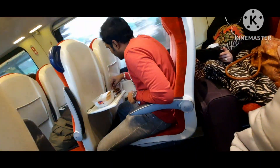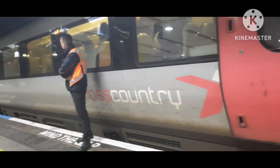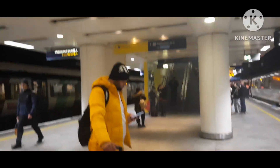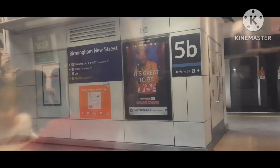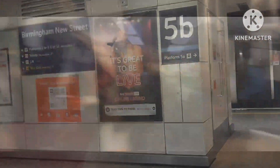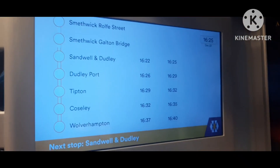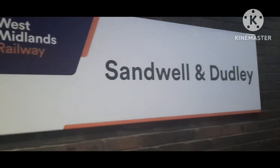We are going to Birmingham. There are two more stations in Birmingham. Last year the visit was going to Birmingham — I am going to go to Birmingham main line. We will have a train at Birmingham New Street. Here is a 3-stop station. The train is on display — it is Sandwell Dudy.